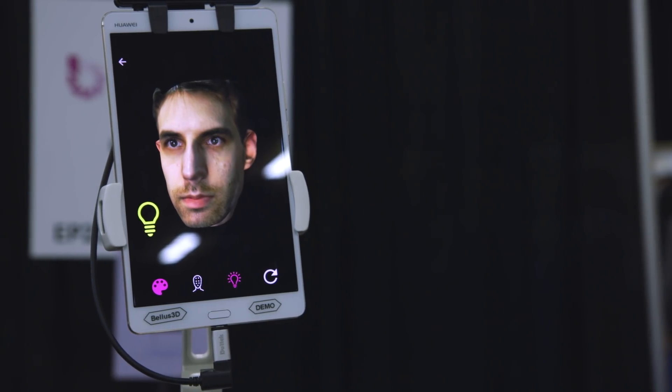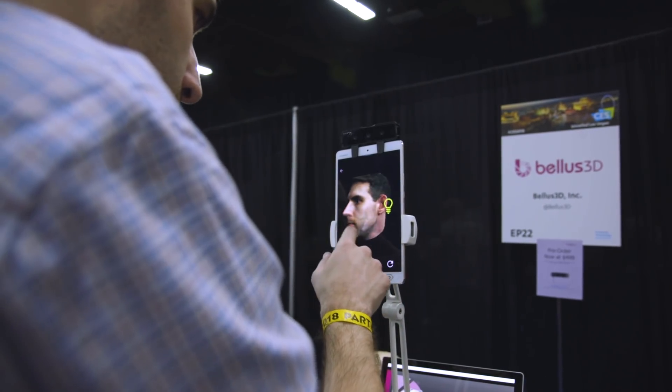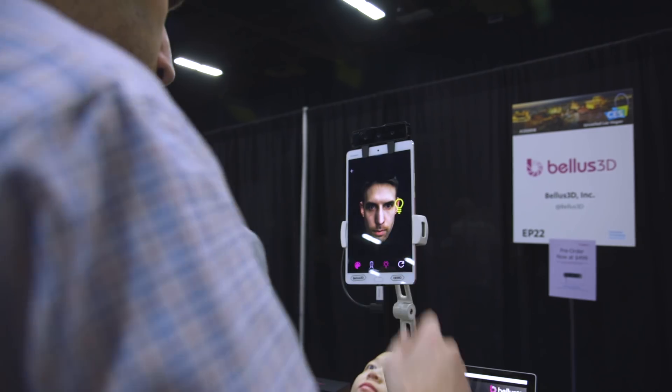It's a $500 attachment that you clip to the top of your Android phone or tablet, and it takes these super fast, super realistic, super high-def 3D scans of your face. It's sort of creepy, it's sort of Uncanny Valley, but if you need 3D face scans of yourself and you don't have an iPhone X, this seems like the best way to do it.